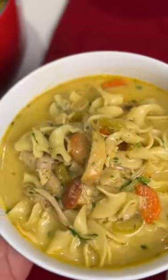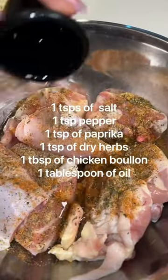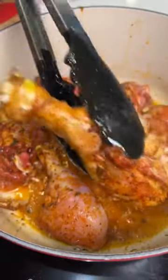Today we're going to be making chicken noodle soup. The first thing you're going to do is season your chicken with everything that I've listed on the screen, and then you're going to sear it on both sides before removing it from your pot.